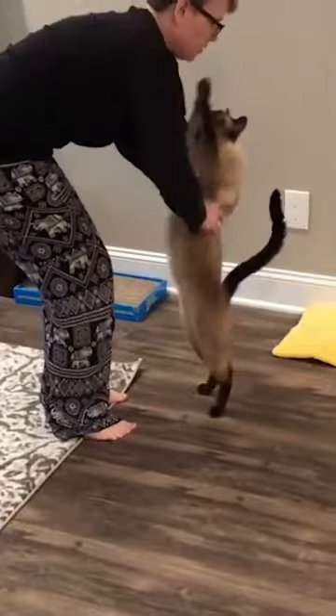Thanks for stopping by for some cat yoga. Come by again soon for some more kitty fitness.